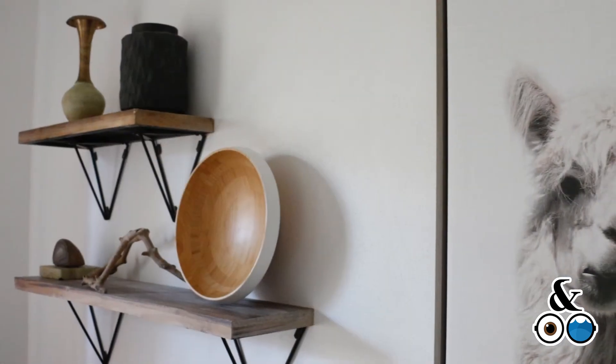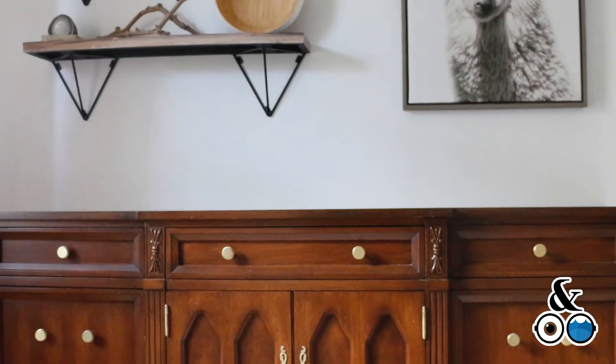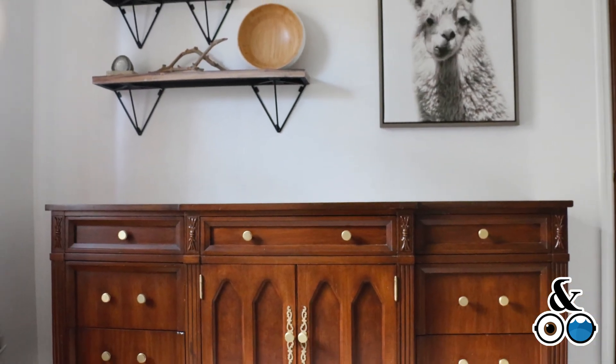I bought this dresser from Restore, which is a resell place. I changed out the knobs and painted the hinges gold. And there you have it.